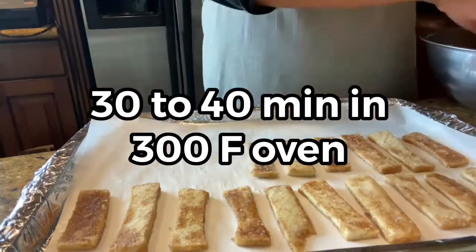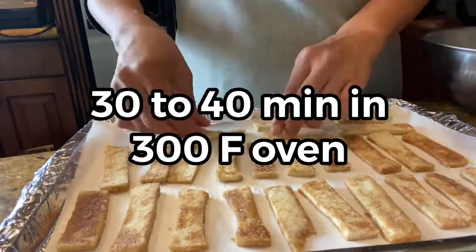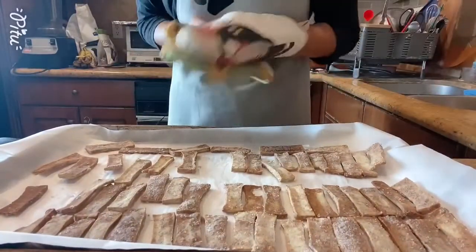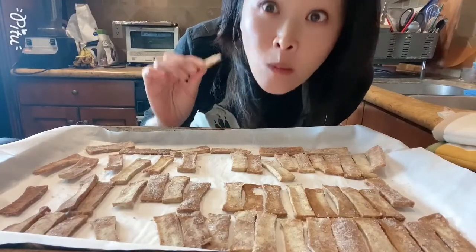We're going to bake for 30 to 40 minutes. The goal is to make them crunchy and crispy. After 30 minutes, please check. And there you go — ready to eat. Protein cookies. Very, very yummy.